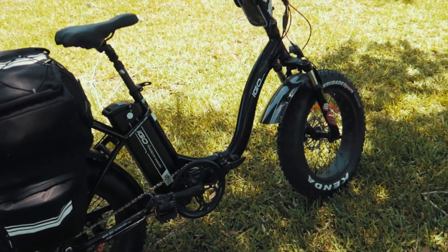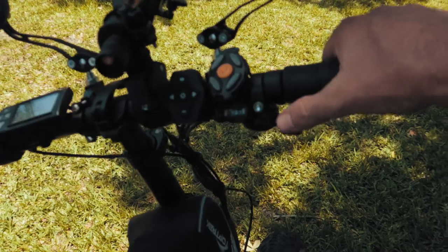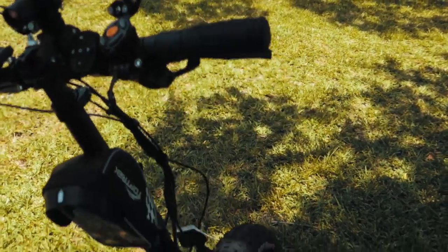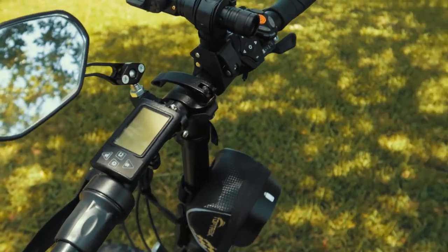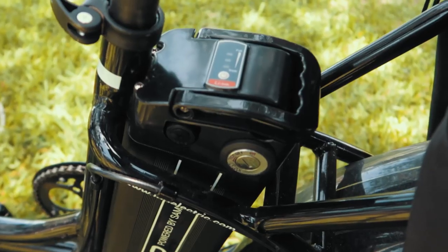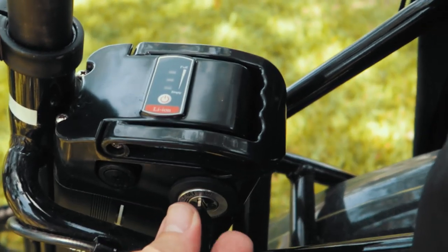There are basically three ways you can ride this bike. You can ride it as a traditional bike — just shift your gears on this lever on the handlebar and pedal away. Another way is through simple throttle assist. To unlock and turn on the battery, put the key in here and rotate it.